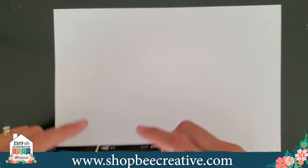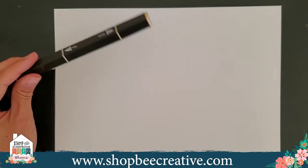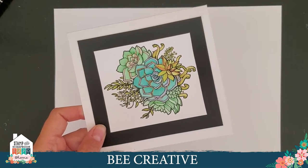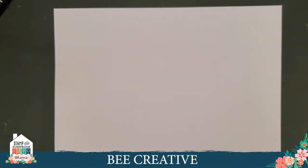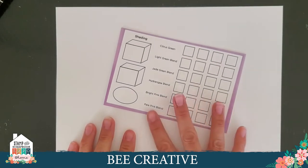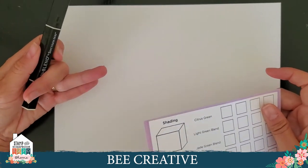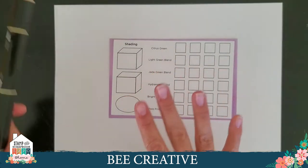Before we color the cupcake, I want to demonstrate the shading technique using a shading card from the succulent kit on our website. I have a piece of alcohol marker cardstock under me because you will have bleed through — you don't want bleed sideways, but bleed through is a good thing.